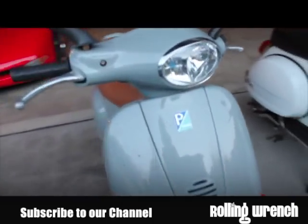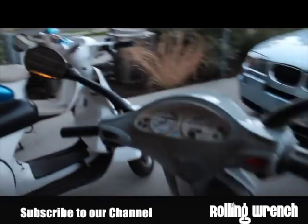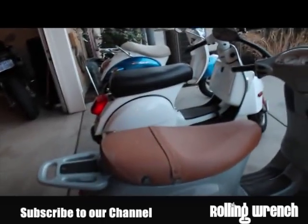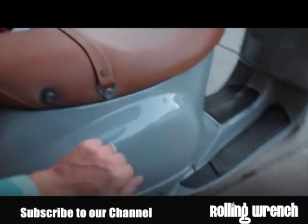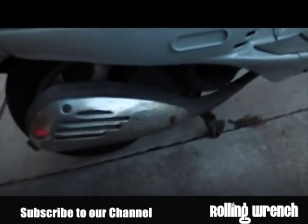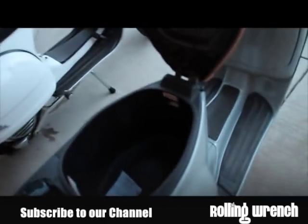This is a Vespa ET4. This is probably one of the better scooters in the lineup — I kind of have them in order, best to not as good. The Vespa has a metal frame, does have some plastic pieces. Underneath the seat you've got plenty of storage.